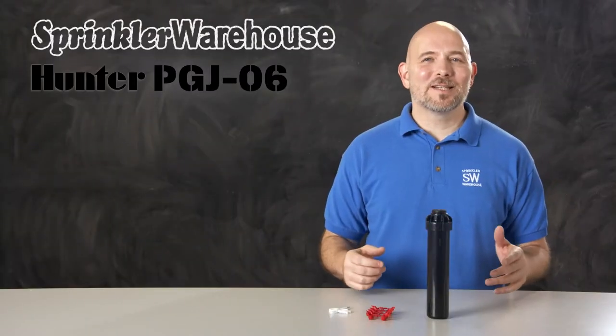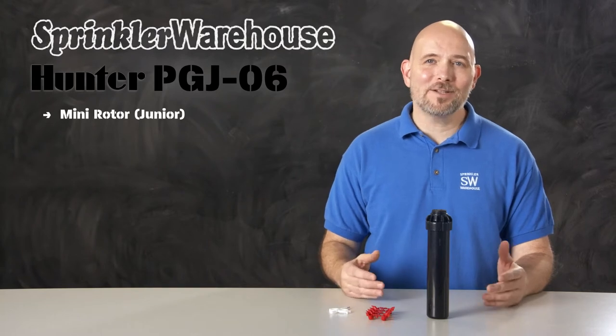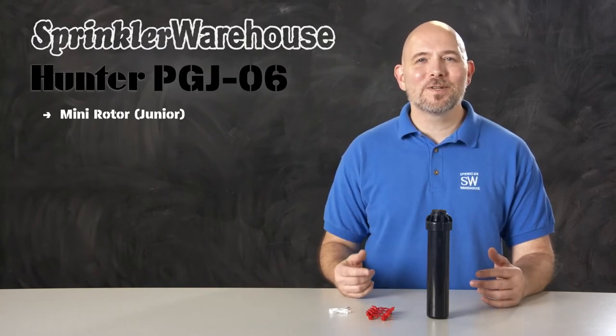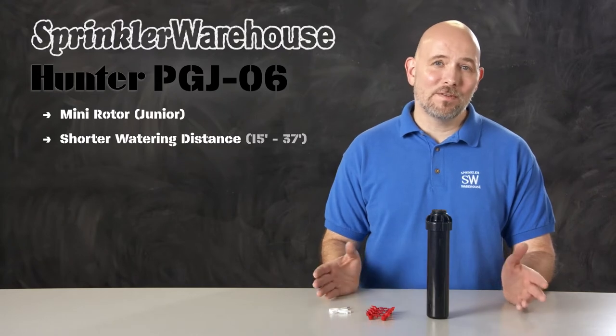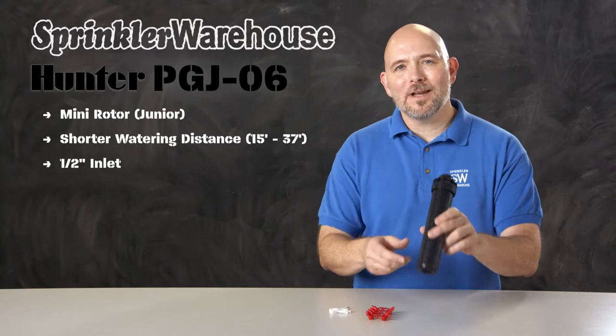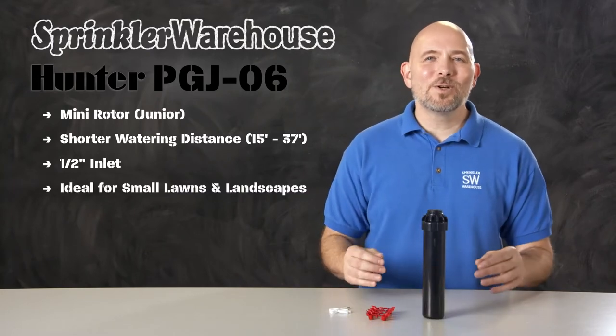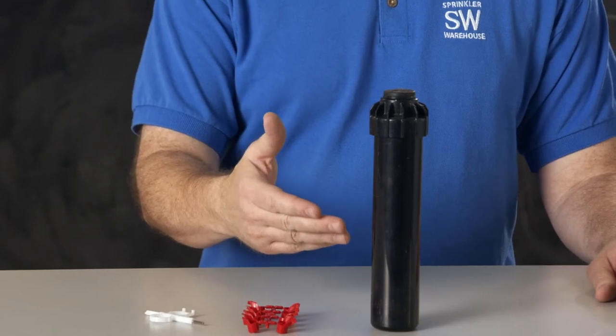The PGJ-06 is a 6-inch mini rotor by Hunter that brings typical rotor features in a smaller package that can be used as an alternative to spray heads. It has a smaller watering distance than is typical in rotors — 15 to 37 feet — and it has a half-inch inlet like most spray heads. This rotor is ideal for small lawns and smaller landscaped areas. The pop-up height on this rotor is 6 inches.